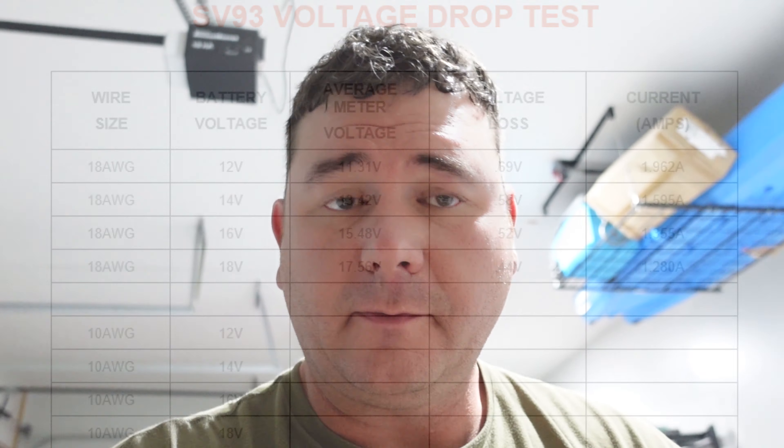Let me get set up for the 10 AWG test. If you haven't already, hit that thumbs up button and share this with your fishing buddies who might be interested in this type of information. I know other videos like this have been done before, but I don't think anyone's really gone as in depth as far as the different voltage ranges and different wires.